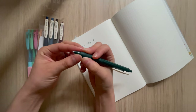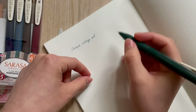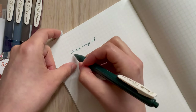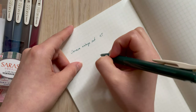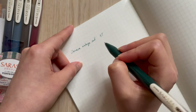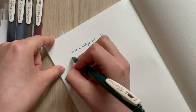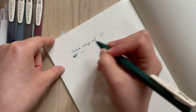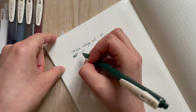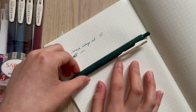I do have another green pen, but I feel like this Sarasa one shows up more green than the other one. For a comparison I'll bring my Uniball, which is the one I also use. This Sarasa green looks so pretty and writes so smoothly - it doesn't skip at all.